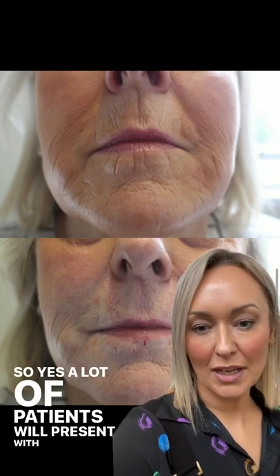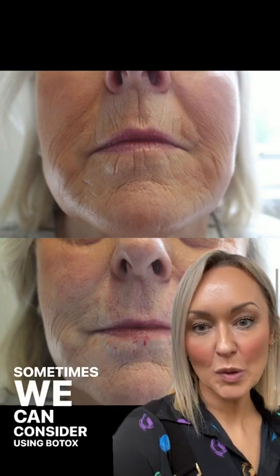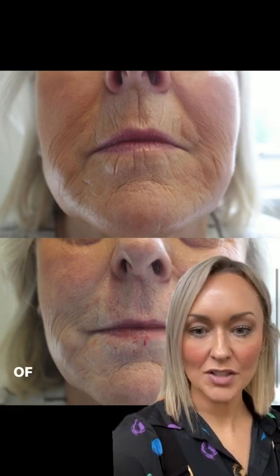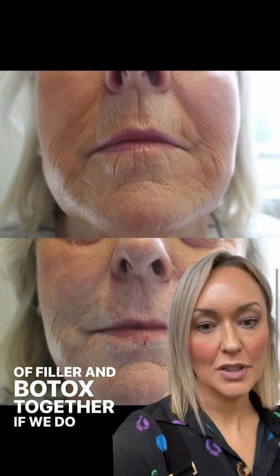A lot of patients will present with these. Sometimes we can consider using Botox here, although it can be relatively ineffective, and usually we'll need a combination of filler and Botox together if we do go down that route.